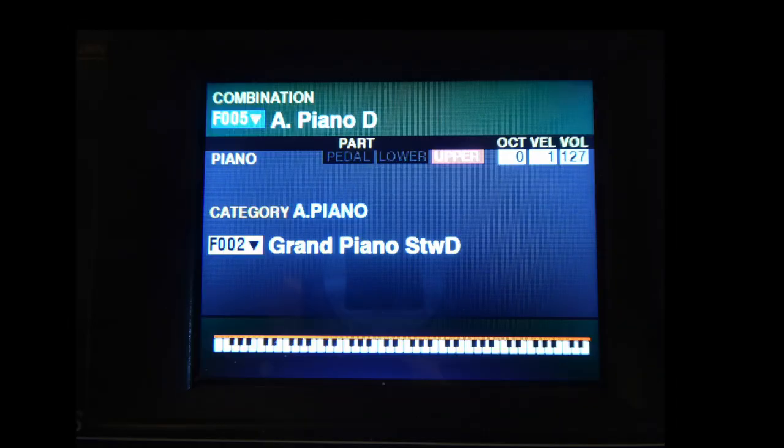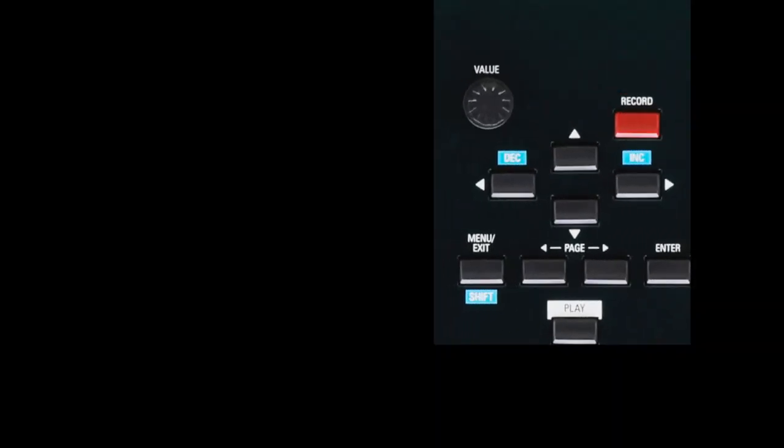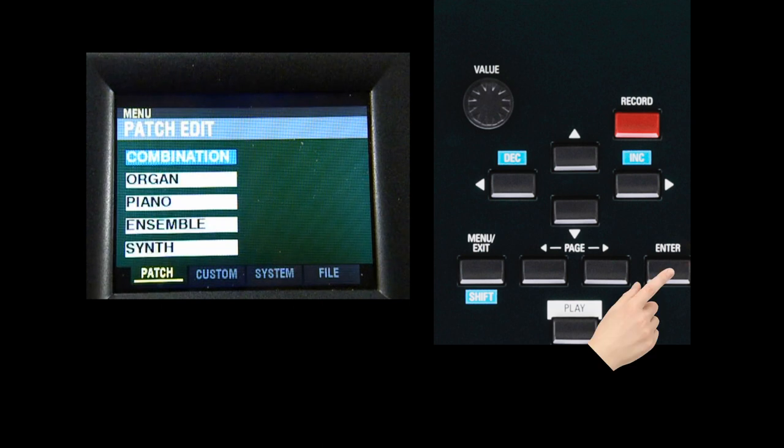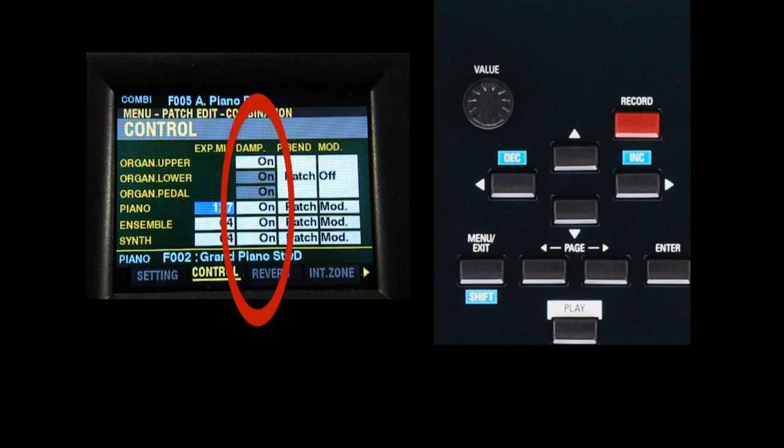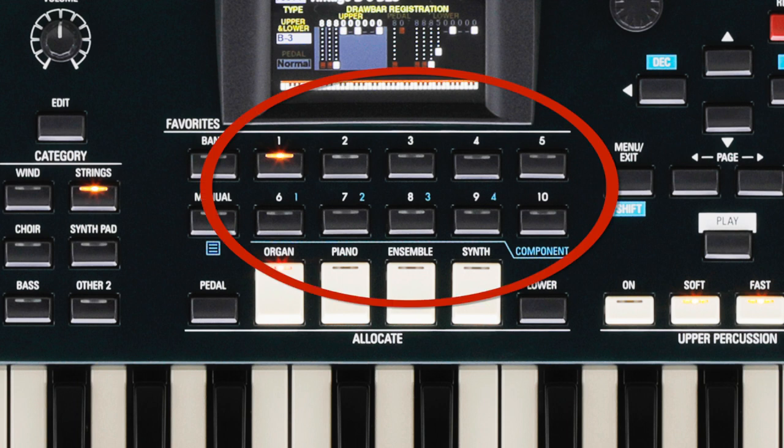Select a combination featuring a piano patch and try it out. The SK Pro's combination system allows you to select which sections will be affected by the damper. If you have a combi where you wish to change the damper function, press the Menu Exit button, select Combination, and press Enter. Press the right page button once. The second column on this page is labeled Damp. Use the Direction buttons to select the field you wish to change. After your edits, make sure you save the combination as a user combi and assign that new user combi to a favorite. If you are editing a user combi, you can overwrite it and it will remain in the favorite slot where it was located.